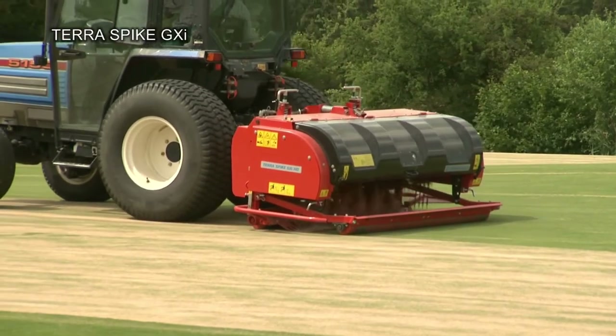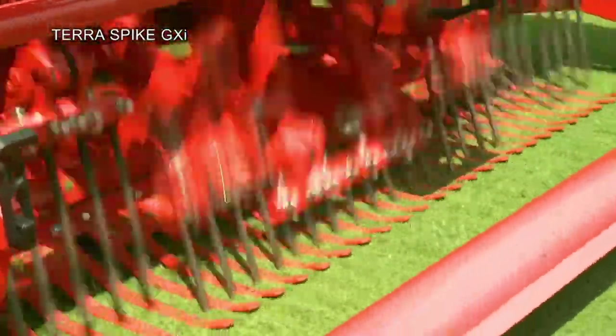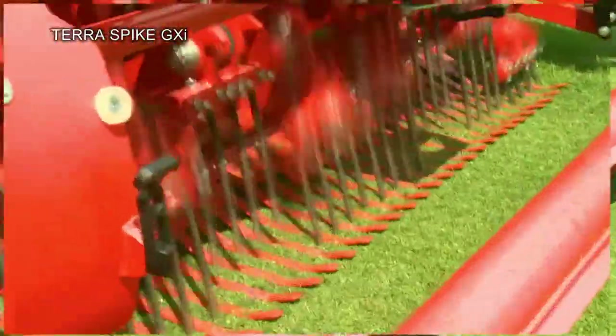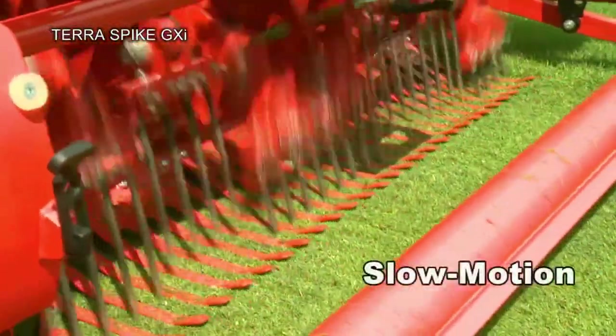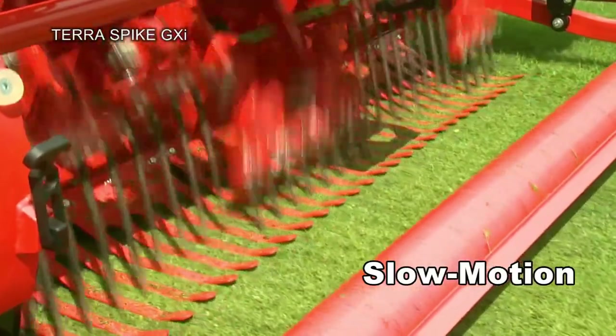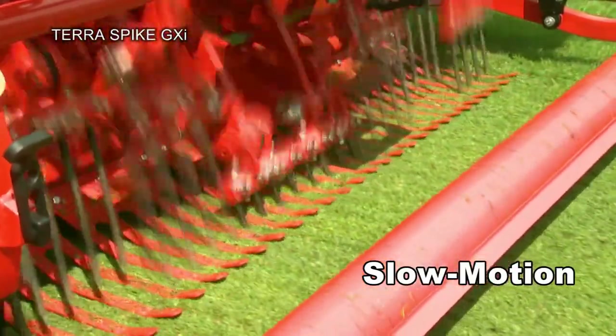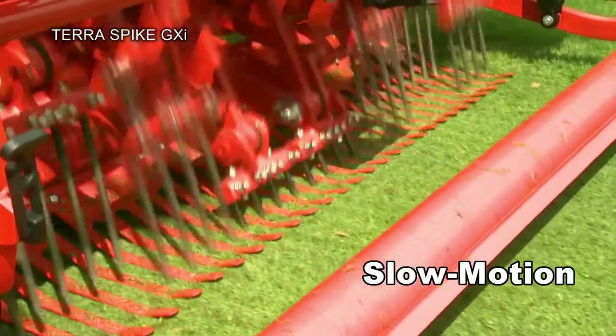The Terra Spike GXI loosens and aerates the soil with solid tines down to a depth of 25 cm. Highly compacted soils are no problem. The penetration angle and thereby the aeration effect of the solid tines can be quickly set without tools.